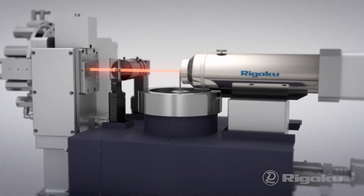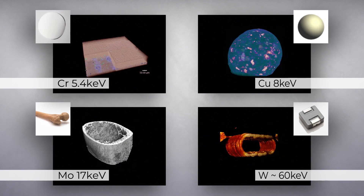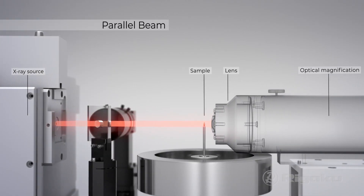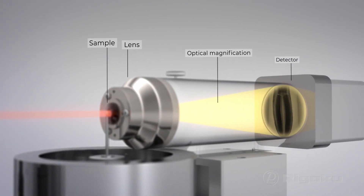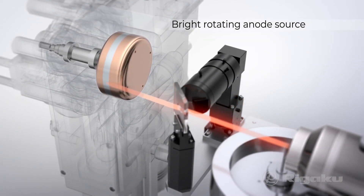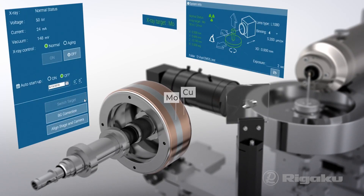Different X-ray wavelengths achieve the highest contrast even on low-density materials. Parallel beam geometry eliminates drift and blur for submicron resolution, and Rigaku's unique 1200-watt rotating anode source obtains the brightest images faster.